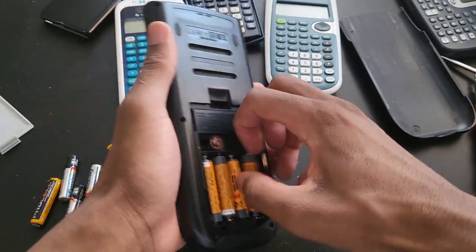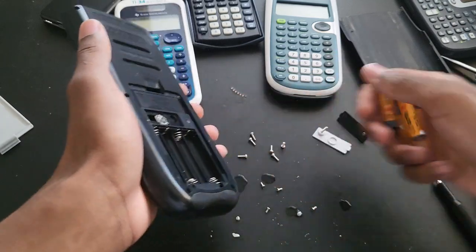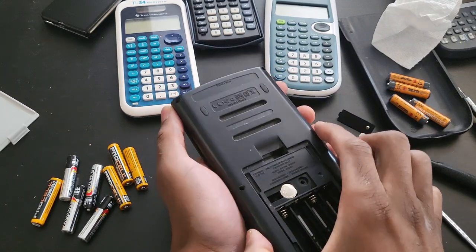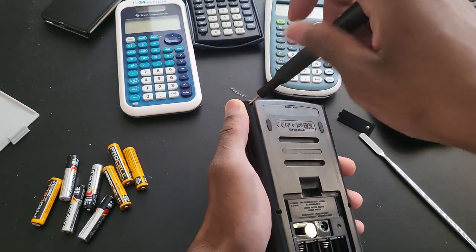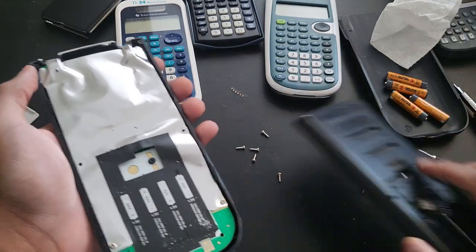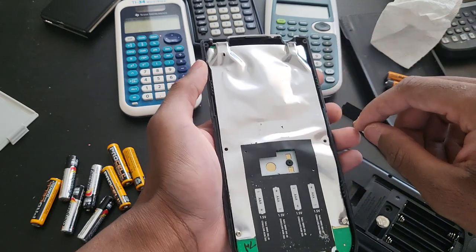I'm going to turn it off and open this up as well. That shouldn't take too long. Just like the previous one, this comes off the same exact way — same amount of screws. As you can see, this one is slightly dirty on the inside, which is perfectly normal. Nothing bad — just some minor corrosion, some battery acid. For the most part, that's it.